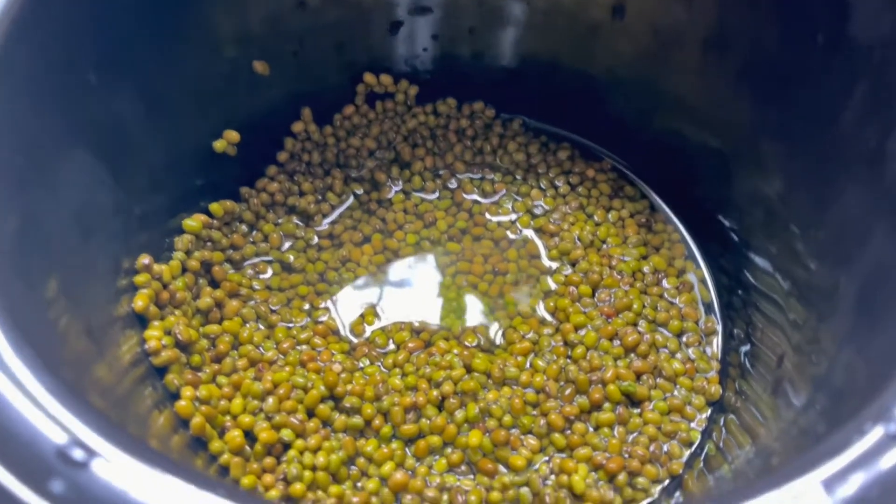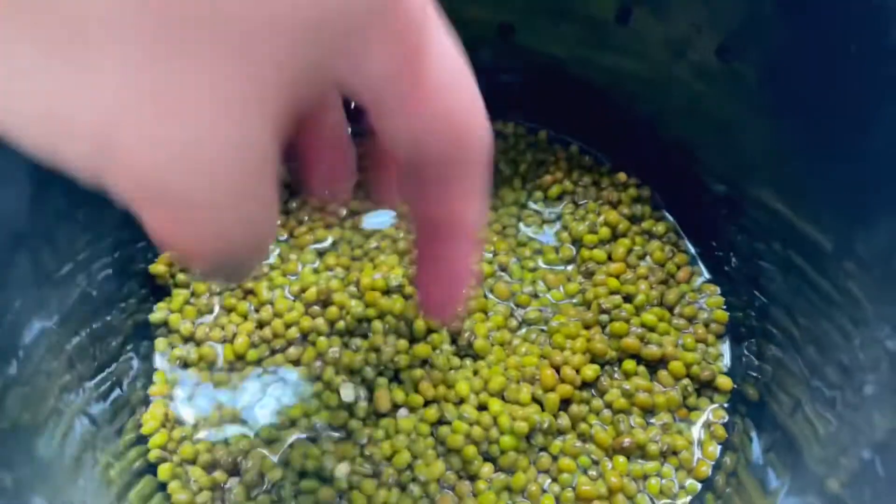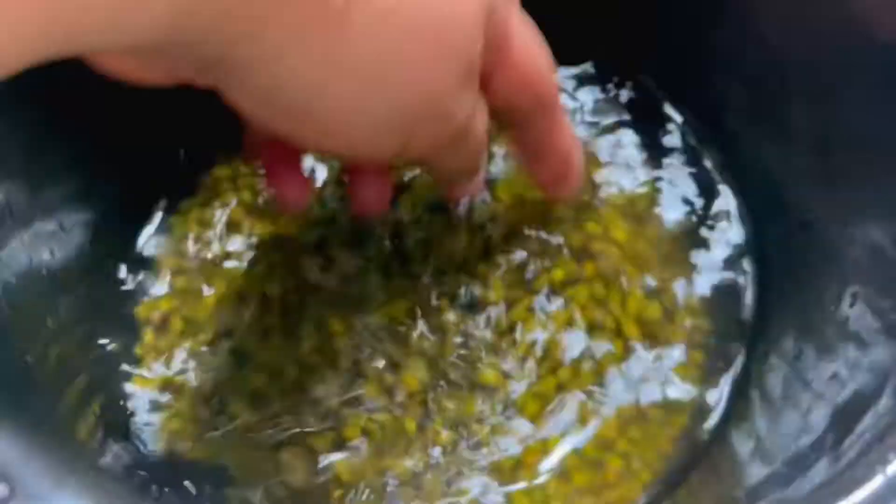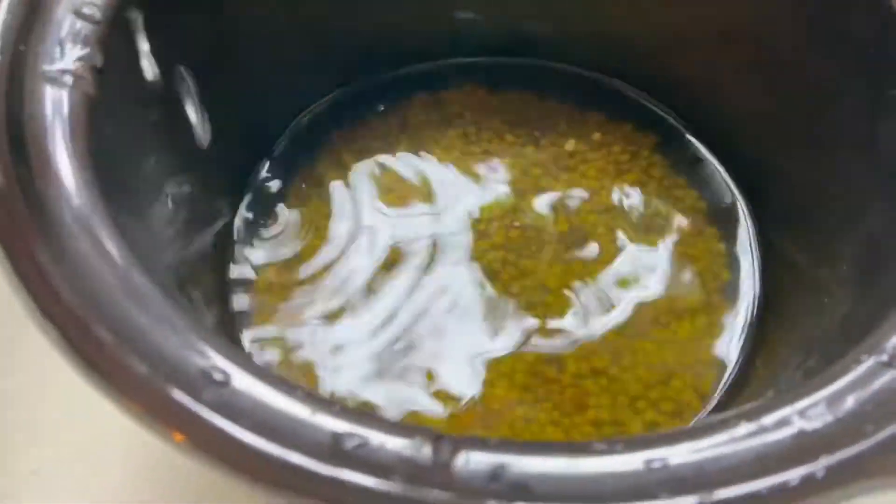Hello mommies, good day! Today's recipe is mung bean soup. First thing, you have to wash your mung beans. I'm going to boil these in a crock pot because boiling mung beans takes time to make them soft. After three hours these mung beans will be ready to be sautéed.